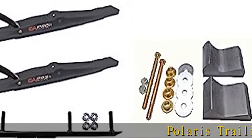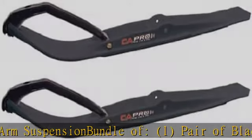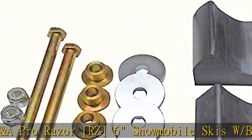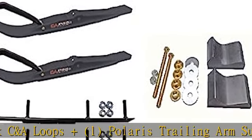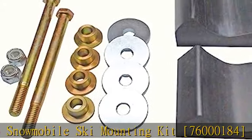Polaris Trailing Arm Suspension Bundle of 1 pair of Black C&A Pro Razor RZ6 Snowmobile Skis with Black C&A Loops, plus 1 Polaris Trailing Arm Suspension C&A Pro Snowmobile Ski Mounting Kit 7600184, plus 1 set of 6" Round Bar 1/2" Snowmobile Ski Carbides Pair C&A Pro Slash Curve RM8906C. More product details in the description to get this product today at the best price.